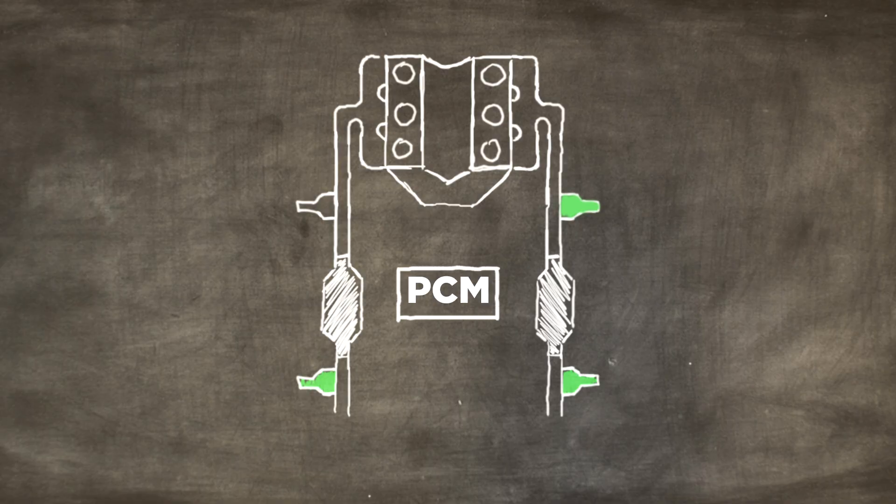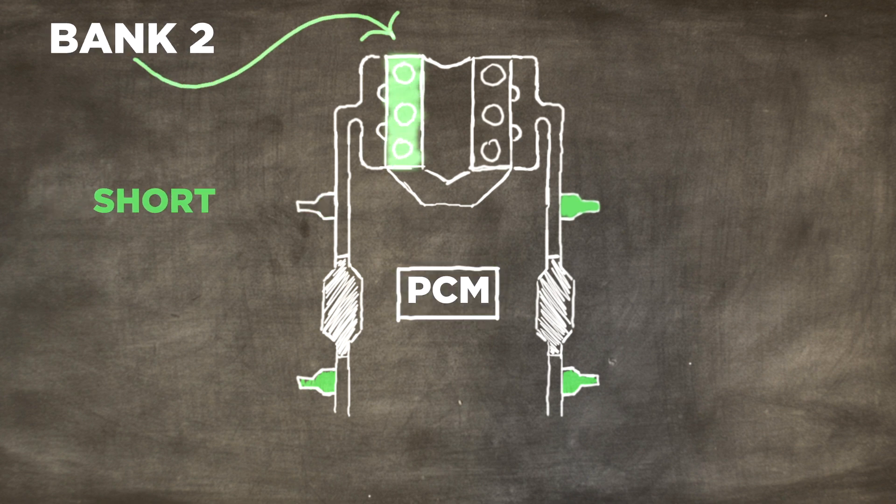P0155 occurs when your powertrain control module tests your oxygen sensor in bank two and it detects a short or excessive resistance in that heating circuit.